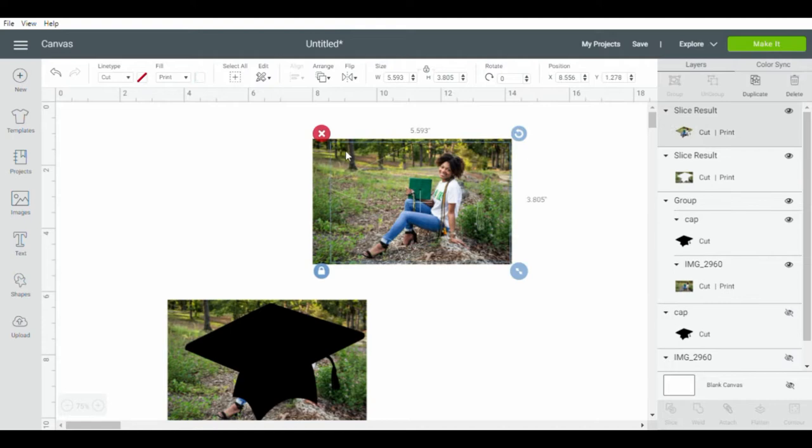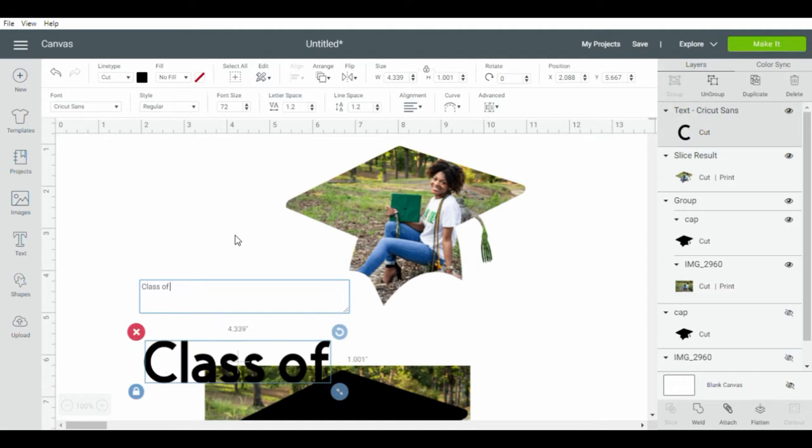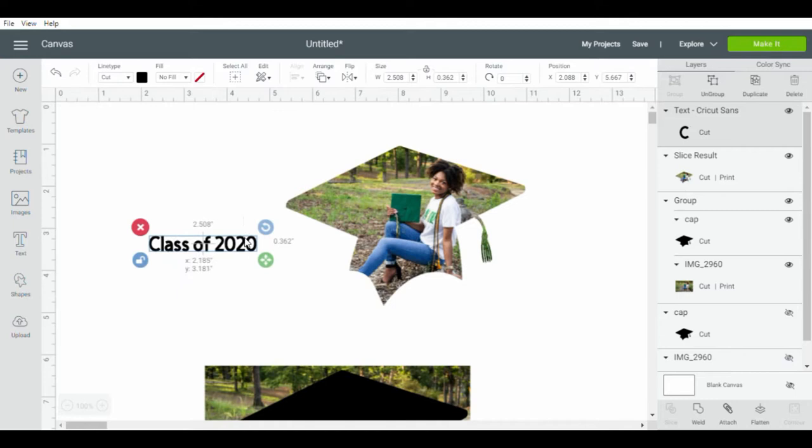Slicing will leave two images — go ahead and delete them both. What slicing basically does is cut the image out for you. By clicking text on the left-hand side, you can insert whatever text you want. I initially put 'Class of 2019' because she is Class of 2019, though I know this may sound confusing since I recorded the video in 2020 and it is now 2021 — I chose 'Class of 2020.'